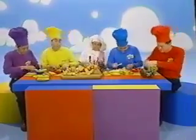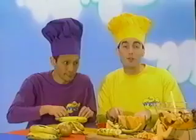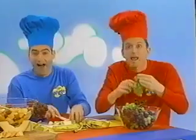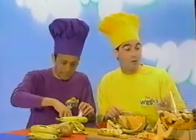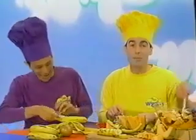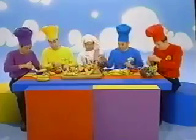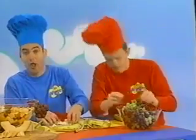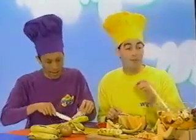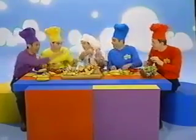Let's make some fruit salad today. It's fun to do, it's a healthy way. Take all the fruit that you want to eat. It's going to be a fruit salad treat. The first step, peel your bananas. The second step, toss in some grapes. The third step, chop up some apples. Chop up some melons and put them on your plate.